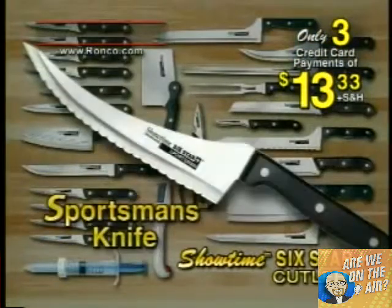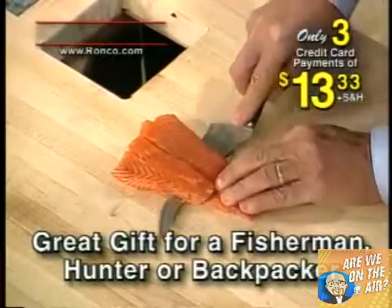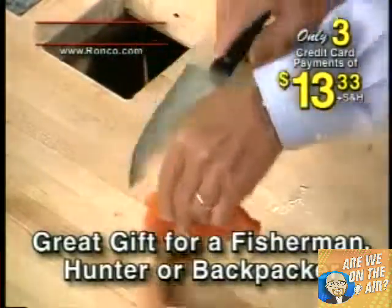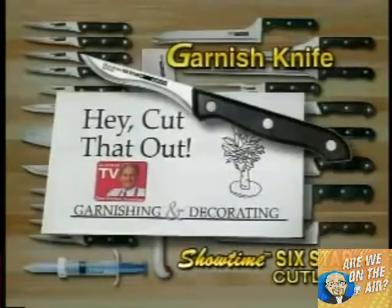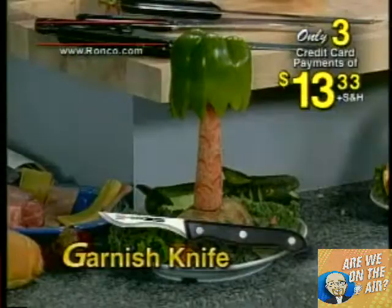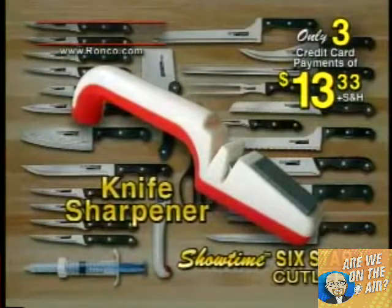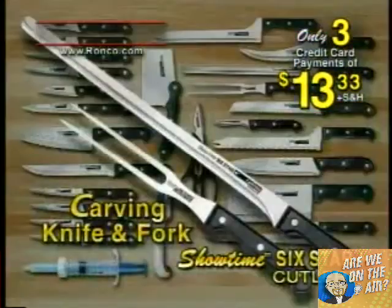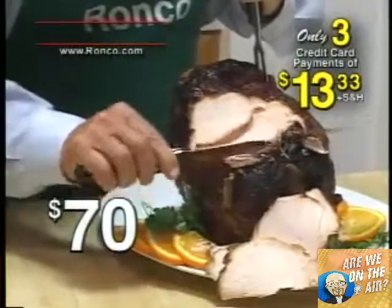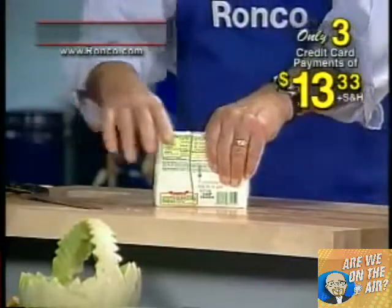You'll also get my favorite knife, the sportsman's knife — if you want to fillet a fish, this knife will do it all day long. The garnishing knife with illustrations helps you create great decorations. You get the Showtime knife sharpener for all your straight edge knives. You'll also receive the shears to cut all your poultry. Included also is the $70 professional carving knife and fork set. You get the saw knife that cuts through bones and frozen food.